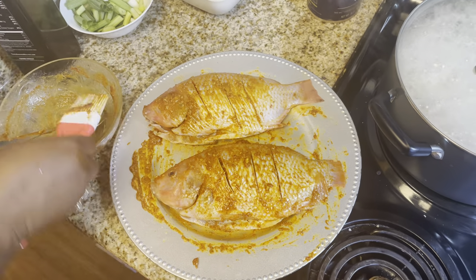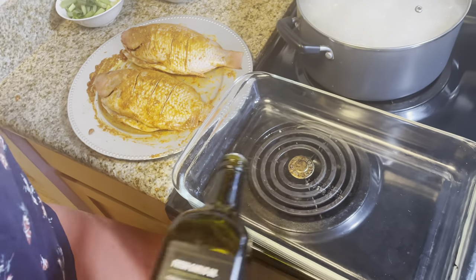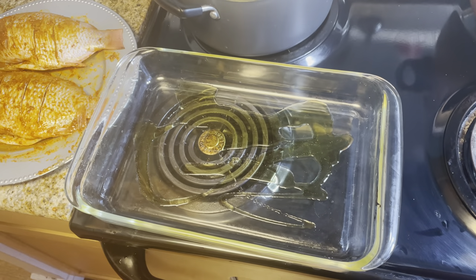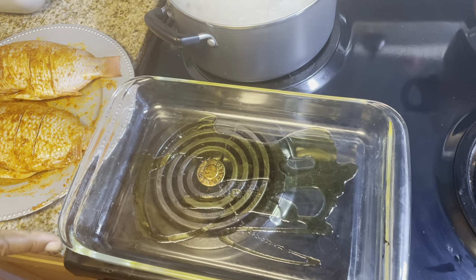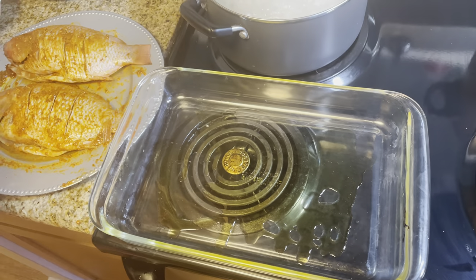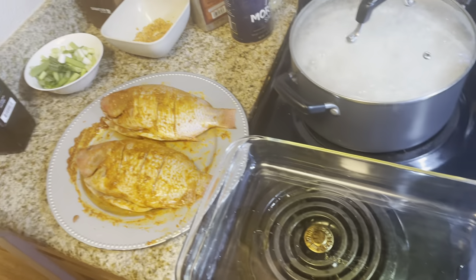Right now, I'm done with massaging, cleaning, doing everything with the fish and it's looking so good. So right now I'm just going to grease the pan that I'm going to use to put it inside the oven. I'll put a little bit of grease and I'm going to line the base with onions. If you don't want to use onions, you can just leave it. But the onions are going to give it another flavor. So I will line the base with some onions.